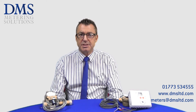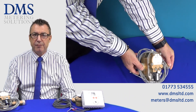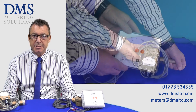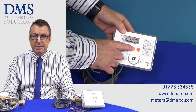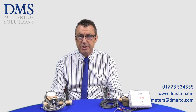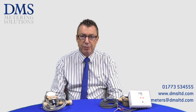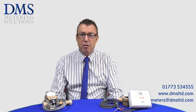The only meters selected by Ofgem are the Sontex SuperStatic 440 and the 449. You can view the available size range for these meters in the description box below. The reason for these meters being selected is due to their unique measuring principle — unlike ultrasonic technologies, they operate independently of water impurities and have no influence from magnetite fouling, reflection, or misdirection of signals.